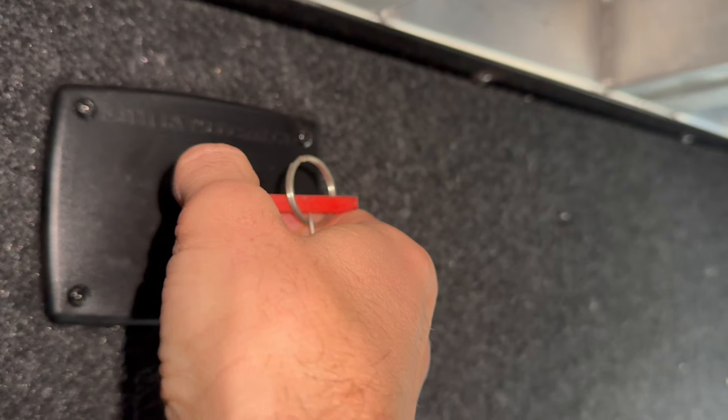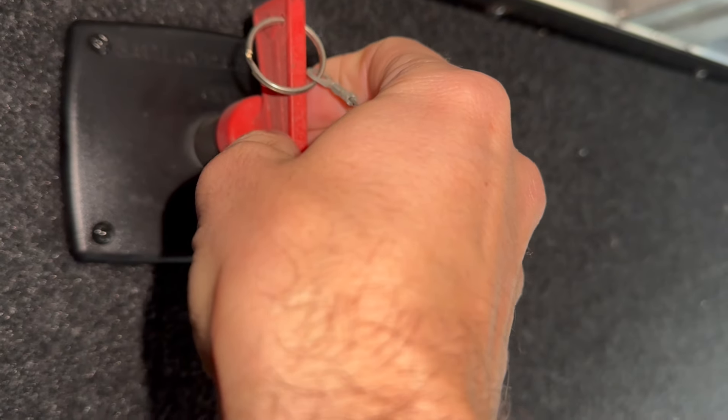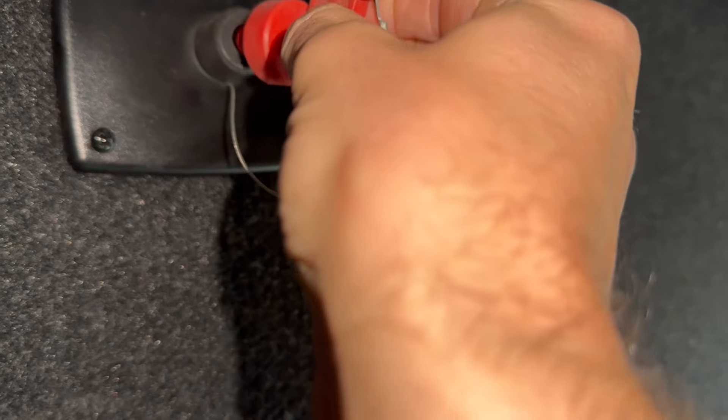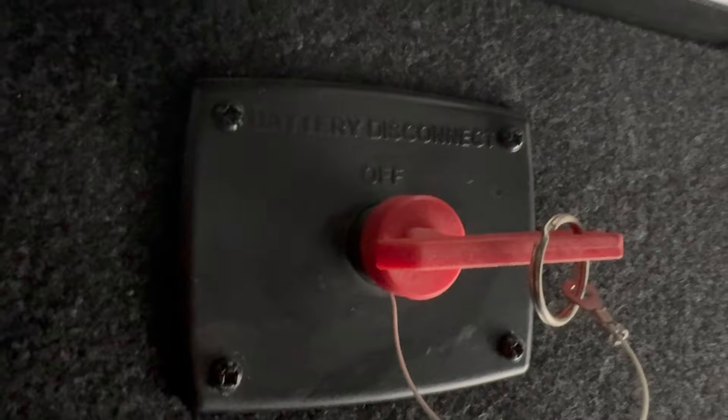These battery disconnect switches keep your batteries charged when you're plugged in, keep your batteries charged when you're driving, and keep all your 12-volt appliances working. They're basically installed for those of us who don't full-time RV — when you go to put your camper away for an extended period of time, it's a good idea to switch it to off. This cuts power to the RV and makes sure you're not draining your battery down while it's in storage.